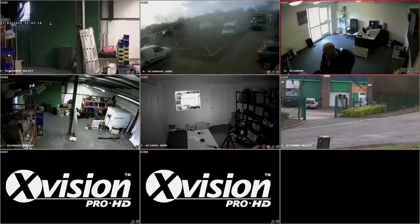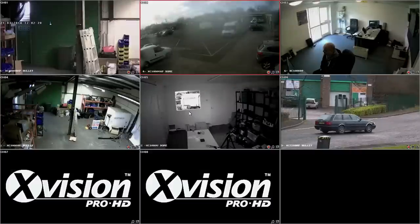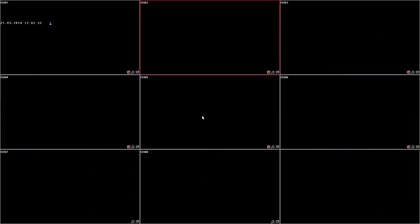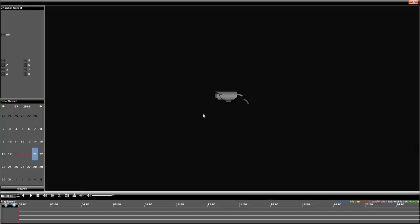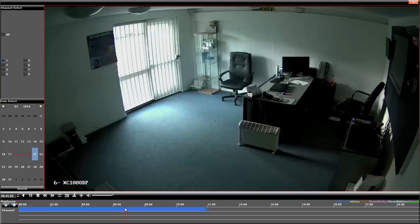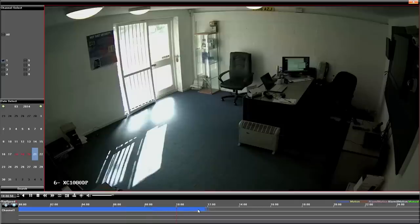Next we're going to have a look at playback. So this is playback — you use the right mouse key again, hit the playback button and you've got a timeline at the bottom. You can pick a camera and that shows you any recordings along the bottom. You can click along that line and it will show you the footage from that point in time. This makes it very easy to find recordings and any incidents throughout the day.